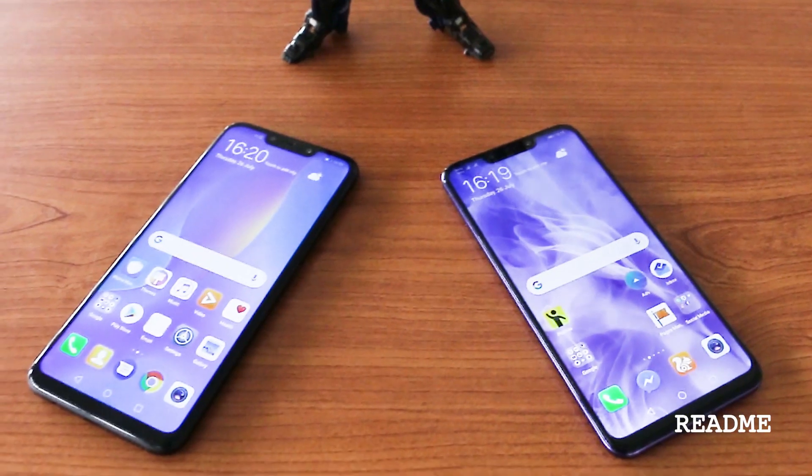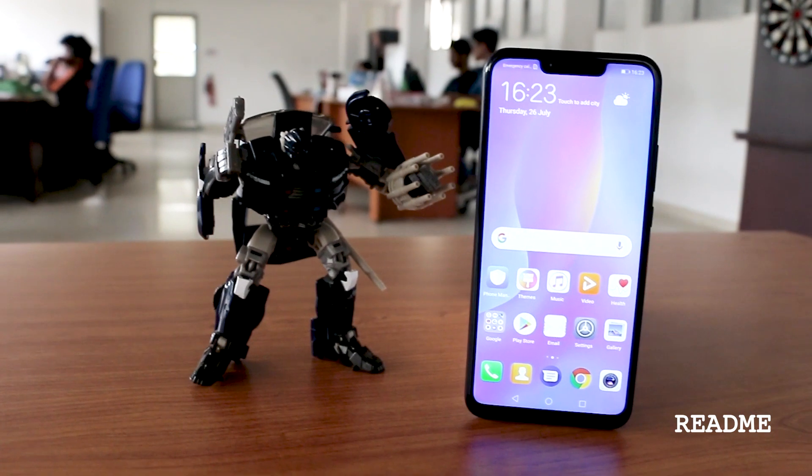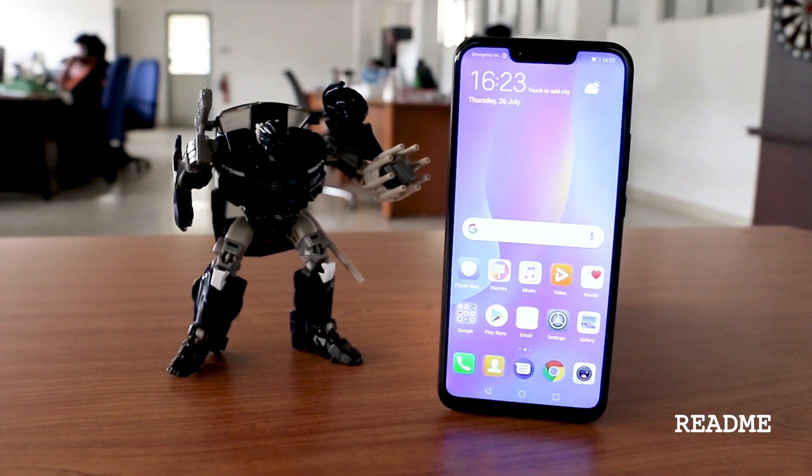Hi guys, this is Laru here and we got our hands on the new Nova 3 and the Nova 3i. For those of you who don't know, Nova is actually Huawei's mid-range series of phones, which they introduced with the Nova 2i last year. Nova 3 and Nova 3i is actually the latest iteration under that series.